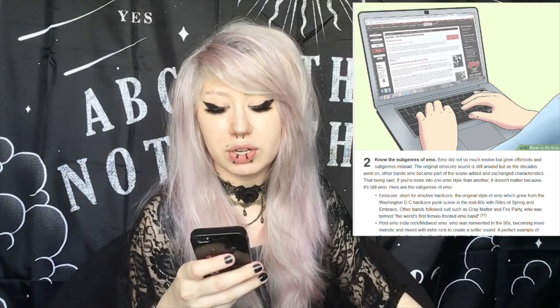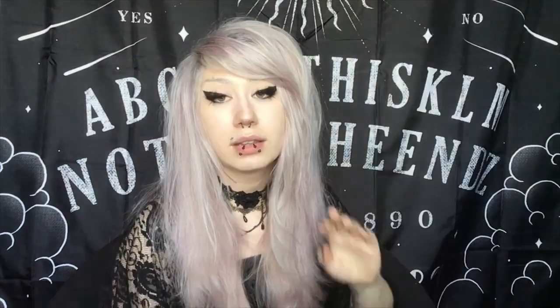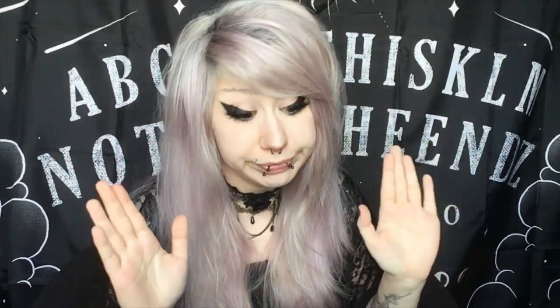Know the subgenres of emo. Emo did not so much evolve, but grew offshoots and subgenres instead. There are like subgenres of emo, but there's also subgenres of alternatives. Nowadays we just call everyone who's goth, emo, metal, punk under the umbrella of alternatives. There's emo core, post-emo indie rock, Midwest emo, emo pop, screamo — there's just so much. Most of these subgenres are based on music preference, but most of the time I don't know one single emo kid that listens to only one specific music.